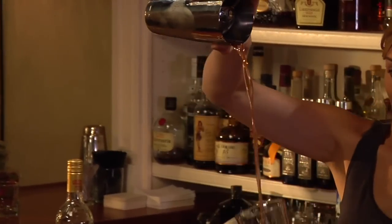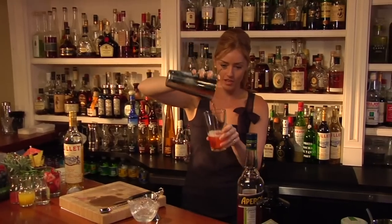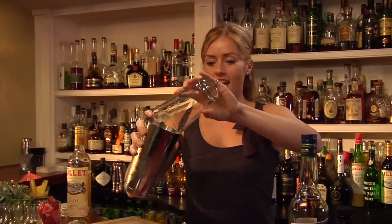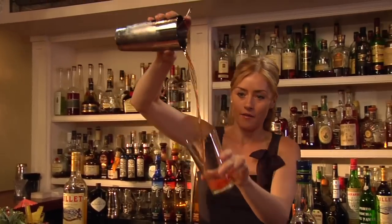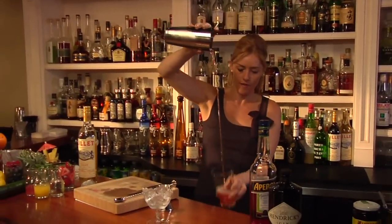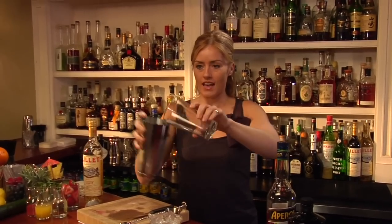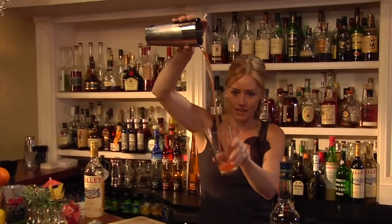So you don't lose any of that beautiful mouth feel of the gin. We don't bruise the gin like we do when we shake. And rather than just stirring, throwing allows that aeration — it just opens up the flavor profiles, gives it a nice beautiful flavor, and quite frankly, it's kind of cool to watch.